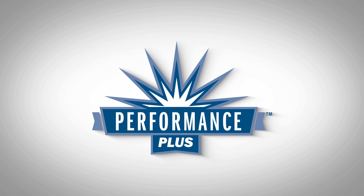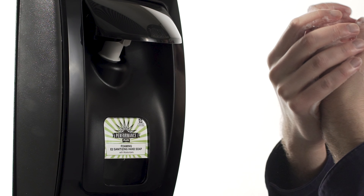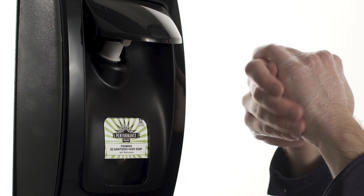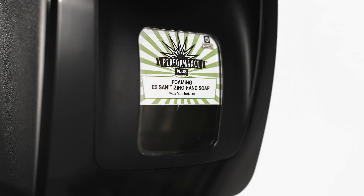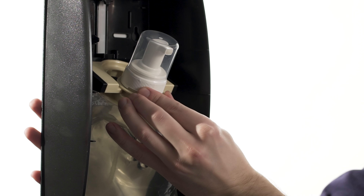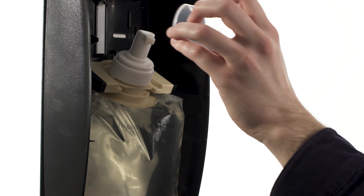Performance Plus Foaming E2 Hand Soap is a premium foaming hand soap that cleans and sanitizes hands at the same time, leaving them feeling soft and rejuvenated. It contains a strong antibacterial agent without iodine that kills 99.99% of common germs, which makes it ideal for use in food-related facilities.